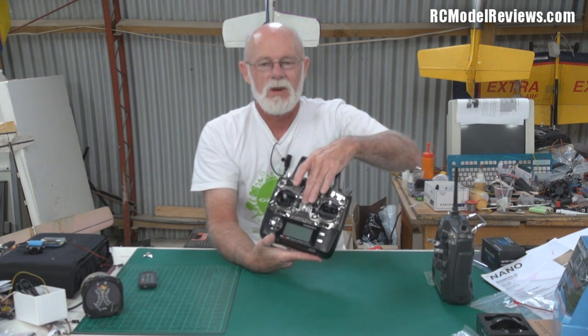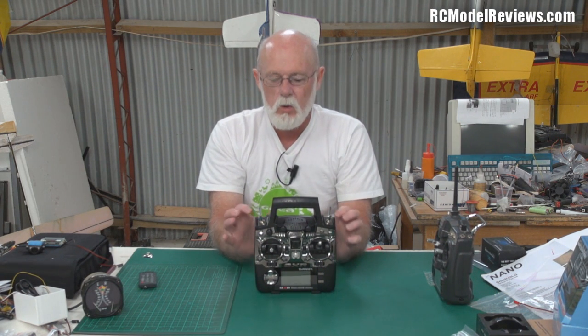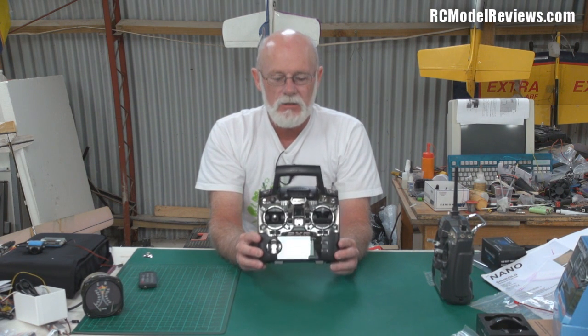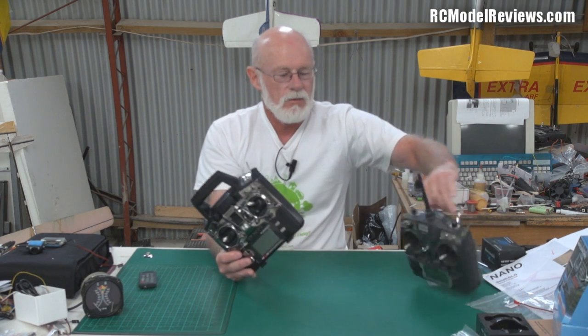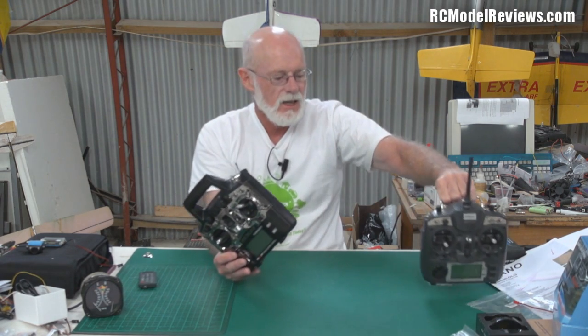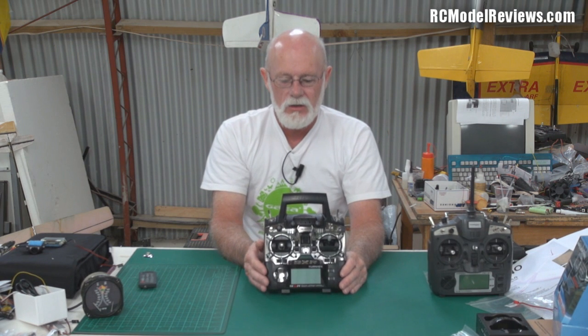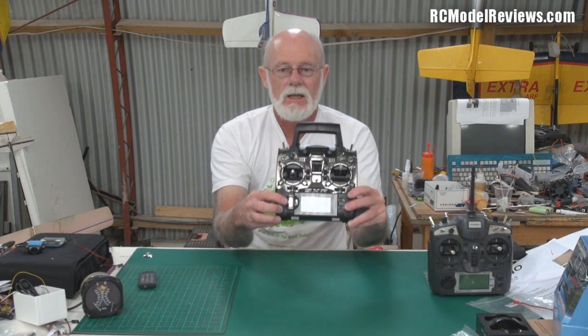The on/off switch is an ugly, horrible cheap-plastic-looking thing. This is the kind of quality I'd expect on a cheap RTF — plasticky and icky. I'd expect to find this on a $200 RTF. I would have expected them to improve the ergonomics on the 9XR, but they didn't — they stuffed them up.